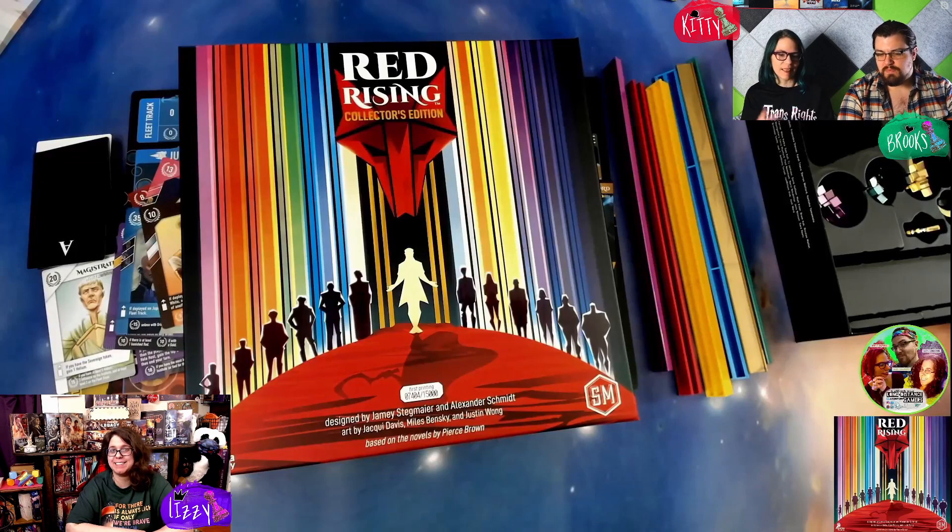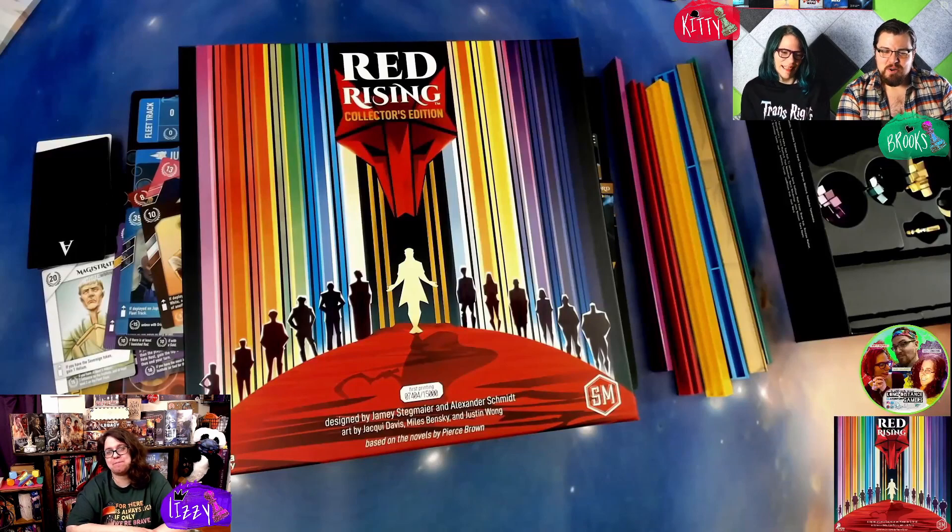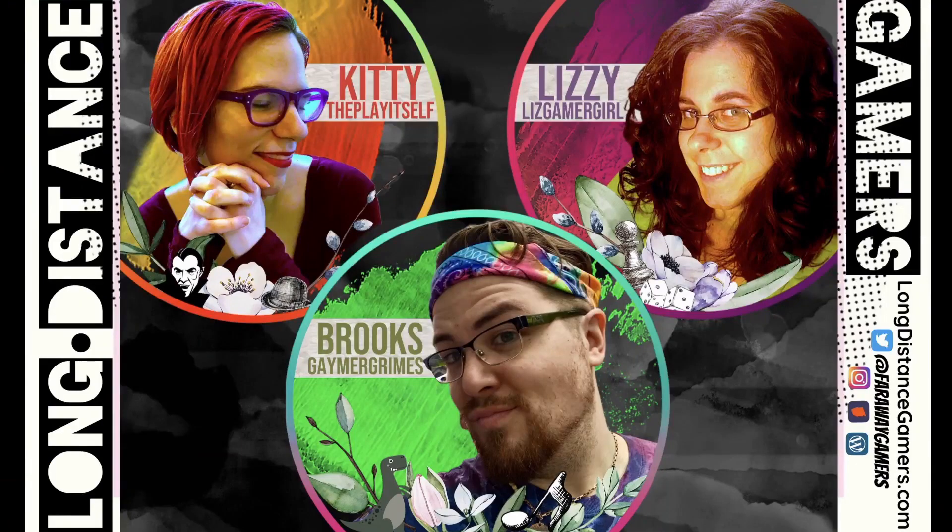Once we play it and Lizzie gets a feel for it — having not read the books — that means we can read the books. Hopefully she won't give us too many character spoilers like she already has. I'm trying so hard to be good, I'm sorry! Well, thanks everybody — that was the unboxing for Red Rising. Until next time, remember to have fun, be present, and be you. If you have any questions or comments feel free to reach out. If you find value in our content, please like, comment, and subscribe — help us spread the channel and bring remote gaming to a table near you.